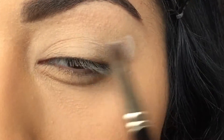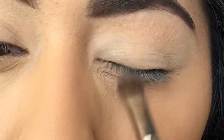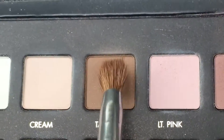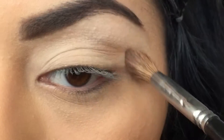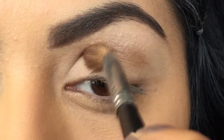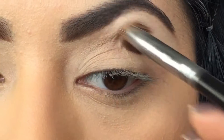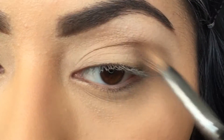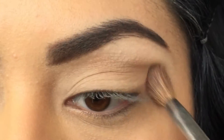Applying a base first gives you a better and smoother application for your other eyeshadows. For my first eyeshadow color I'm going to go in with the Lorac Pearl Palette in the shade taupe, taking it with a very fluffy blending brush and carefully applying it all over the crease area. You want to make sure to really blend out the color so you won't have any harsh lines, and you can build it up to the color that you want.